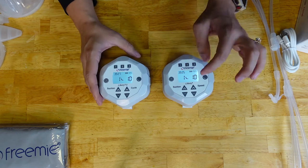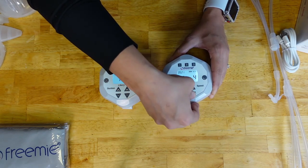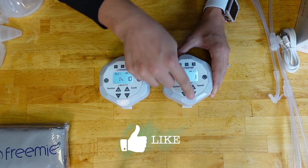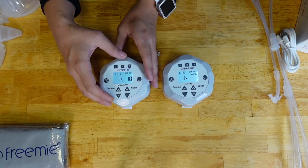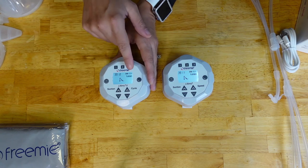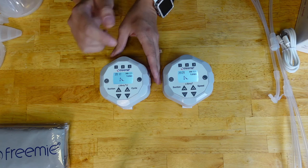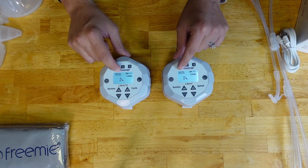The difference between the two is that on the Liberty 1, once you decrease the number all the way back to 1 and go one more lower, that's when the battery goes to turbo. On the Liberty 2, once you hit 10 and press the up function, that's when it hits turbo. So they just had it opposite.